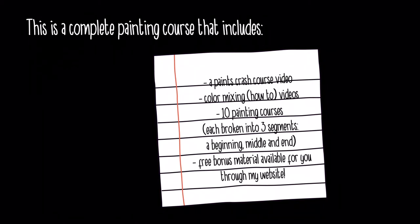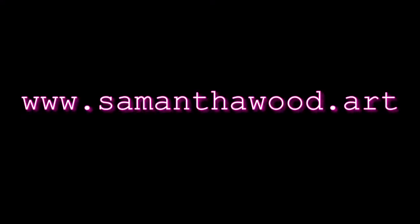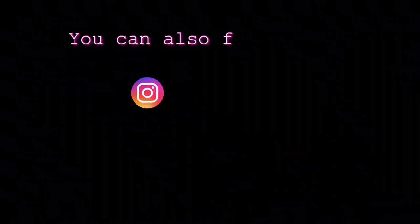There's also free bonus material available through my website. I have extra resources — printables, tips on making your artwork better, tips on choosing your color palette. You can receive that at www.samanthawood.art — go to the top where it says 'art class,' click that, fill out the form with your email to request the bonus information, and I'll email it to you.